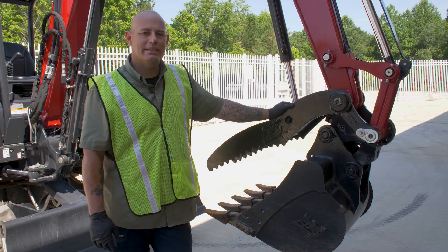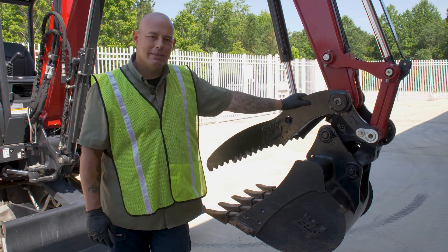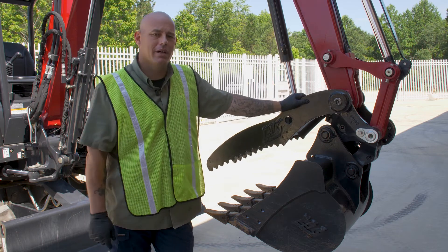All right, there you have it guys — quick, simple, easy steps to install your thumb. Until next time, I'll see you at the MR Academy.